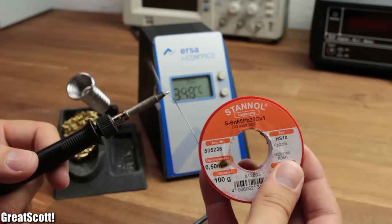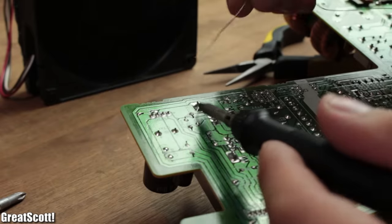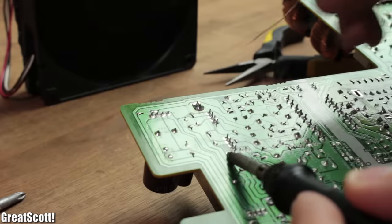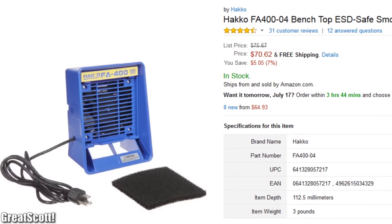And if you are familiar with soldering, then you probably also know that the fumes which arise, especially during desoldering, can harm your health. We can get rid of them with a fume extractor.